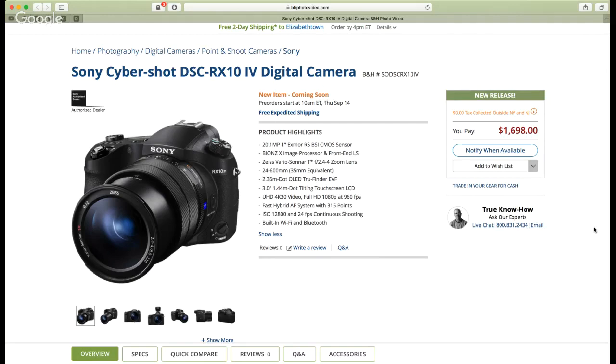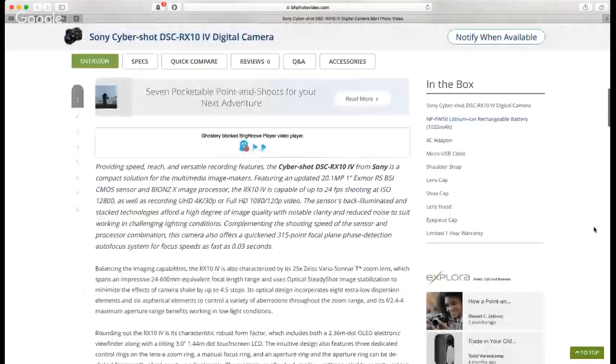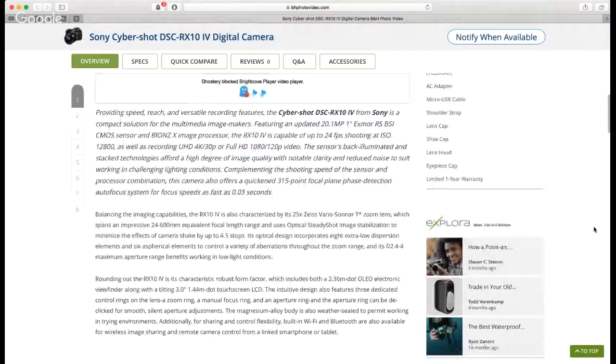Sony keeps improving the ISO performance of these cameras to such an extent that it almost doesn't even matter anymore to most people. I'd say 95% of everyone out there that uses a camera — this is going to suit their needs. So for them to price it so aggressively with such amazing features, I think it's going to be a no-brainer and a lot of people will buy this camera.